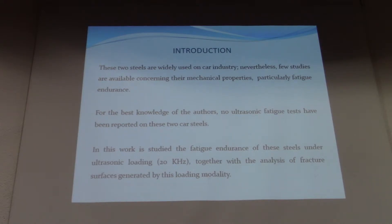In this work, we studied the fatigue and fracture of these steels under ultrasonic loading at 20 kHz, together with analysis of the fracture surface generated by this loading modality.